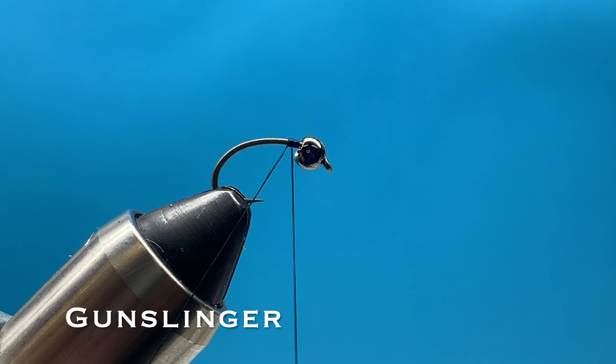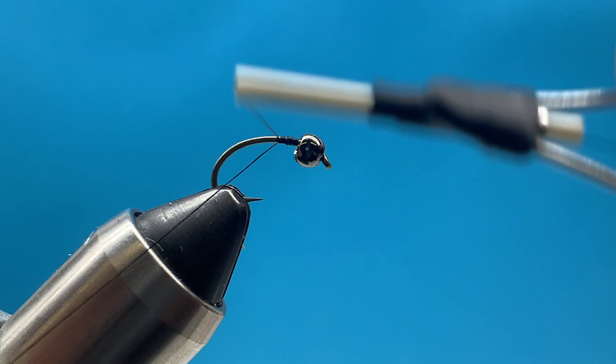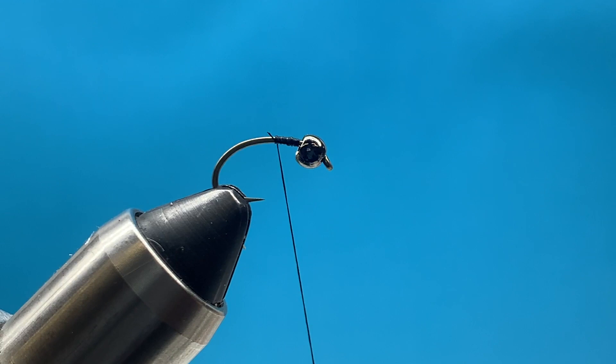Hey everybody, this is Steve with Smitty's Fly Box. We're going to tie a Gunslinger today - this is my favorite nymph. It's kind of a mashup between a Hare's Ear and a Pheasant Tail, and it's been an effective nymph I've been using for a long time. I'm glad to share it with you.